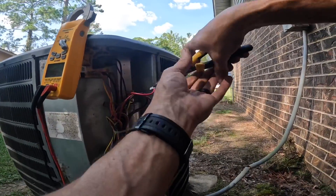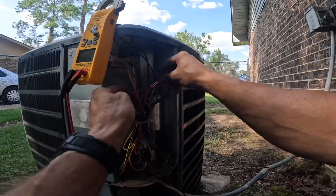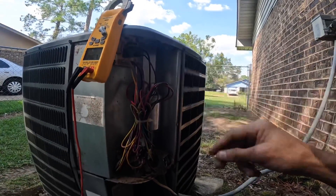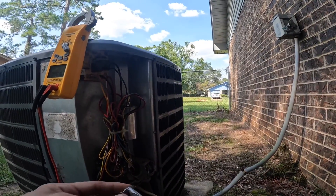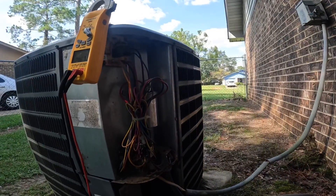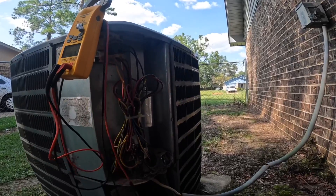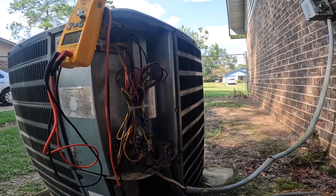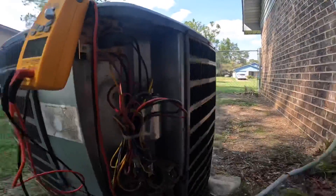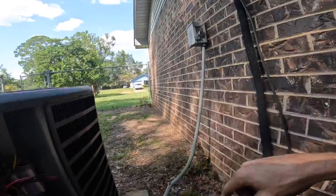A loose connection can cause that compressor not to start. I used to work for another company and they would often send me behind their lead techs to do the work. One time I had a job where somebody else had diagnosed the compressor as stuck. I got out there, changed the compressor, got ready to start it up — turns out the problem was a loose wire. Before I dig in here, let's throw power to it and see what happens.